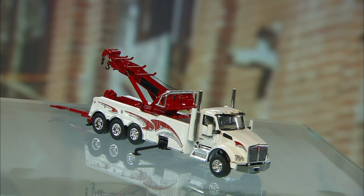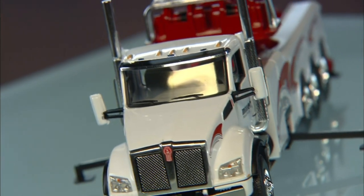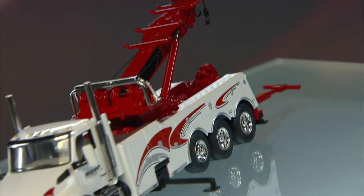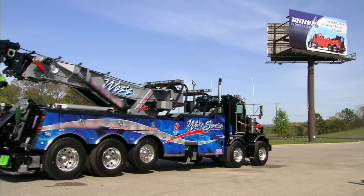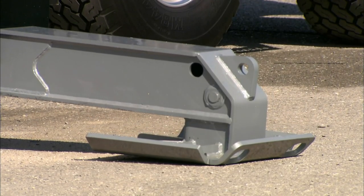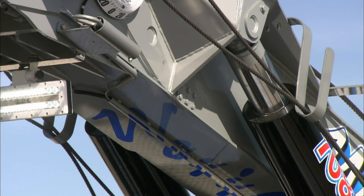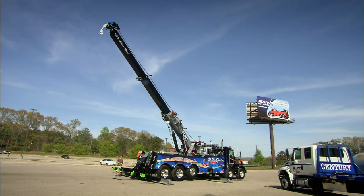When an 18-wheeler has an accident or construction equipment breaks down, you need to call in the big guns to haul it away for repair. Large tow trucks are equipped with specialized tools to recover and transport massive vehicles. This tow truck can haul a vehicle as large as a semi-truck. The towing apparatus is called the underlift. These outrigger legs stabilize the tow truck when it's using the recovery boom. The extendable boom is equipped with dual-wire ropes and hooks to retrieve a vehicle that's gone off the road.